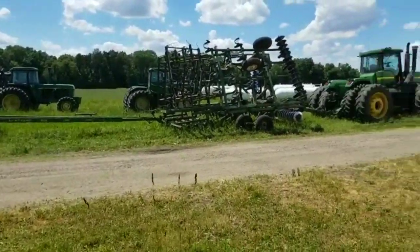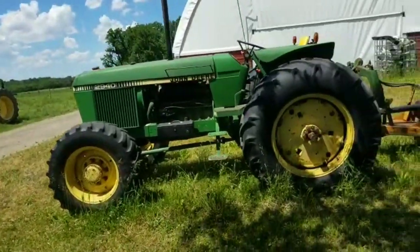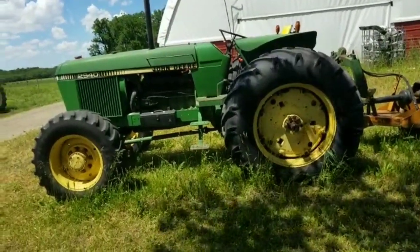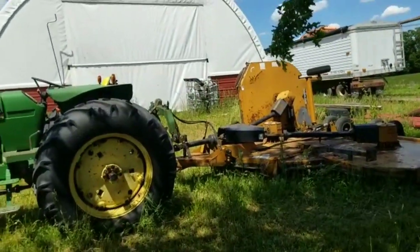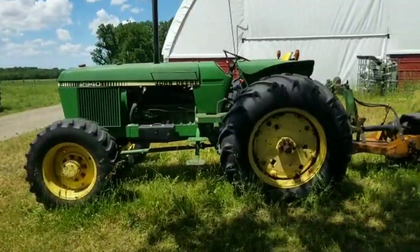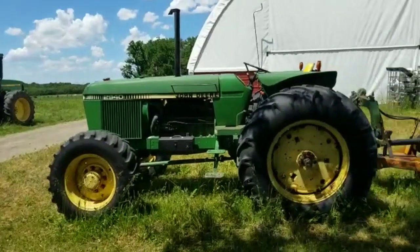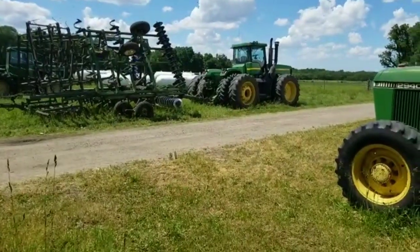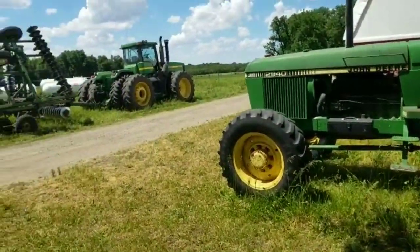The only tractors we're missing out here are the 4955 and the 4430 — they're up by the shop but I already did the videos on them. The only thing we haven't discussed for planting season is the old W900 Kenworth and the tanker, but those aren't really tractors. If you like this episode, give me a like and subscribe. Follow us through till fall and we'll get into a whole other line of equipment — fall tillage stuff, combines, semis, and hopper bottoms. Thanks for watching!